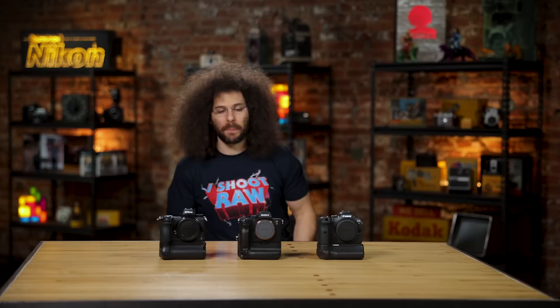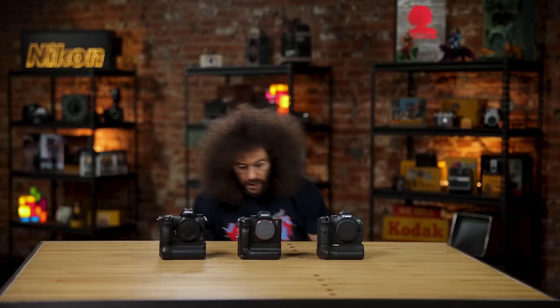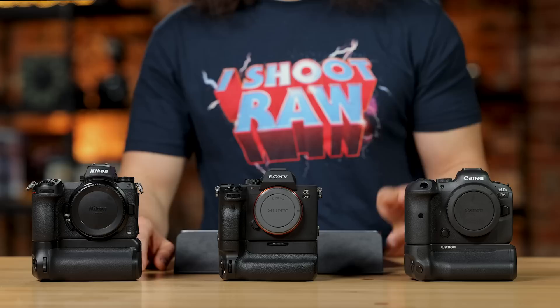And now, the highly scientific wind tunnel test. Sony wins because they needed an X — they need all the help they can get in this challenge with check marks. So Sony gets a check mark for winning the wind tunnel test.